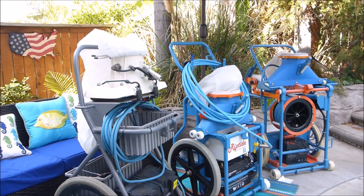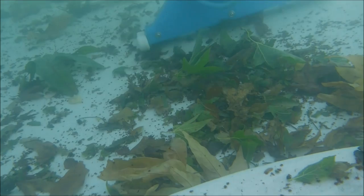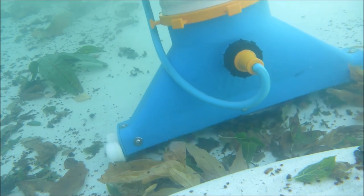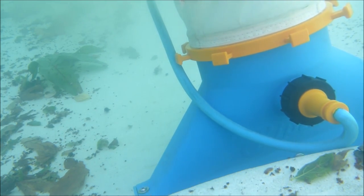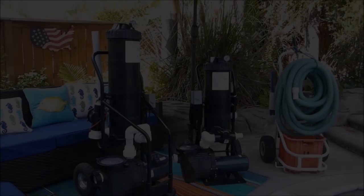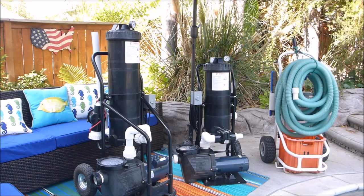I utilize them on my pool route all the time. Next, I want to show you the portable filtration systems.